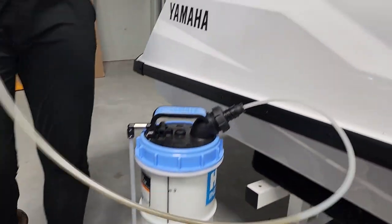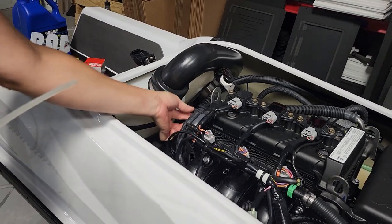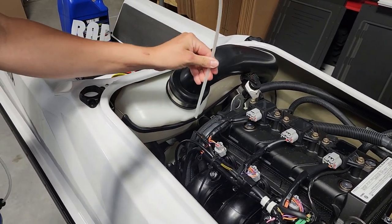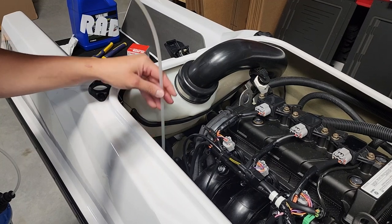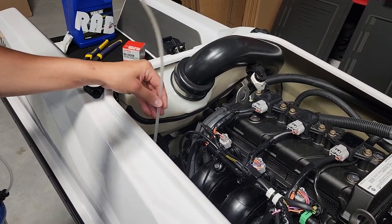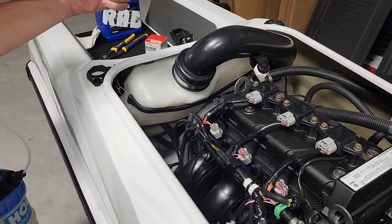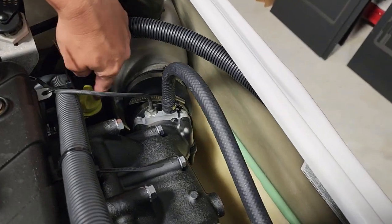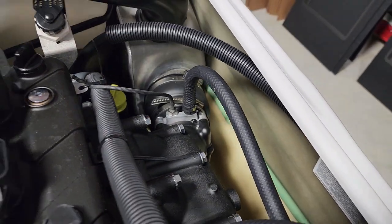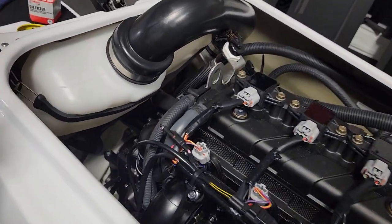First, I'm going to take this clamp off and slide this tube down into the crankcase, making sure that it's all the way in there. Sometimes it can feel like it's not all the way in, so you kind of jiggle it and go all the way down. We're going to extract the oil from the crankcase, then move to the other side, extract the oil from the reservoir, and then we'll remove the oil filter and go through the refill process.